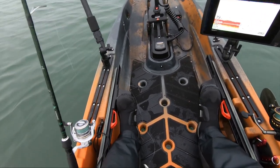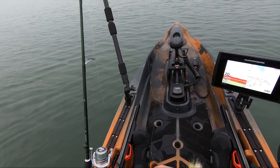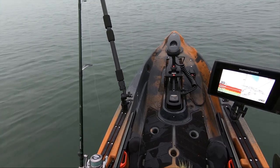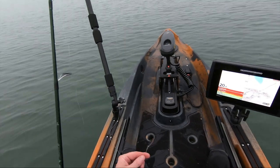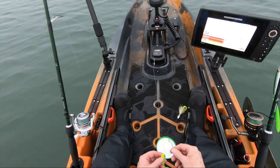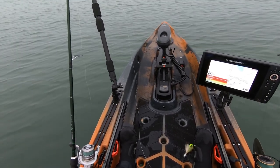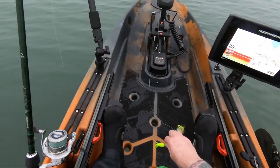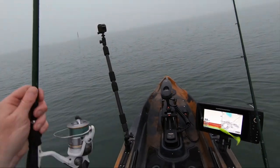Hit that subscribe button — if you hate the channel you can always unsubscribe later, but it helps a lot. Give it a thumbs up if you like the video. I don't even pretend to be some sort of fluke fishing expert, so if you are and you're watching this thinking 'what is this guy doing?' — just know I'm probably thinking the same thing. I had a lot of help from people who fish fluke, and I watched a ton of YouTube videos. John Skinner and Elias V — their channels are really good and really informative.